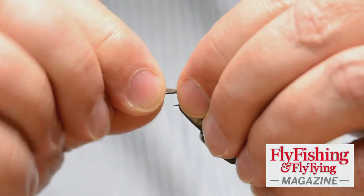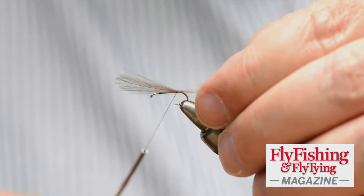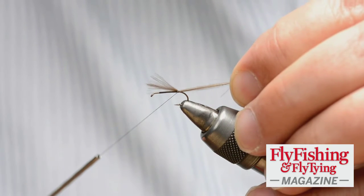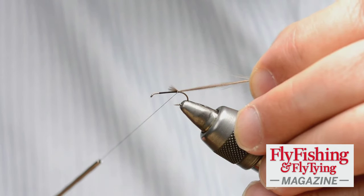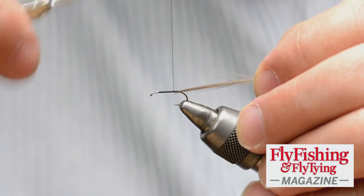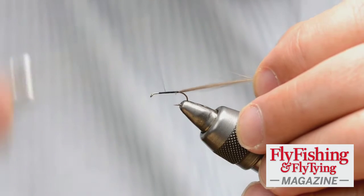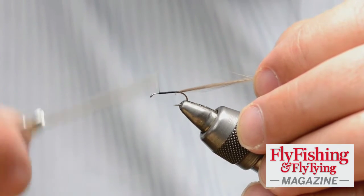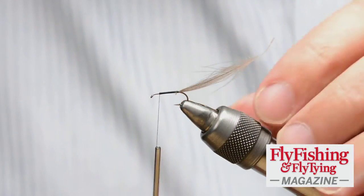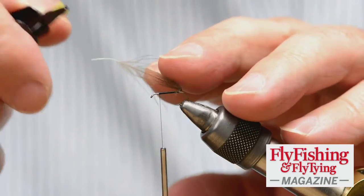The way I did it in the magazine was I bundled it and wrapped two loose wraps, holding the thread with some tension, and just pull gently. The tip has just been held by the tip. You wrap forward over that in touching turns, back to that position there. The original F-Fly body was just tying thread — it didn't have anything else. This is just building up the body a wee bit.